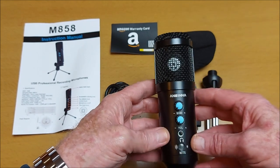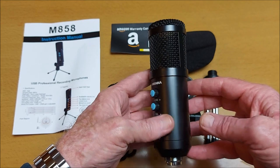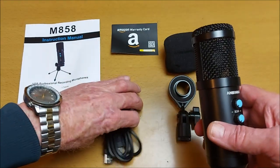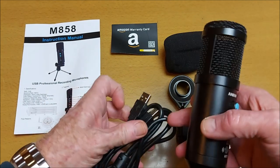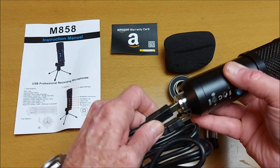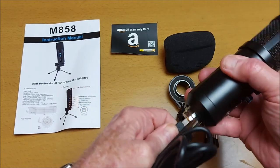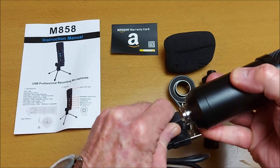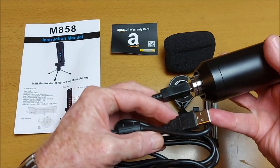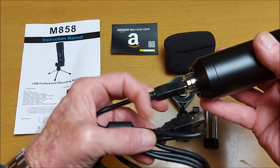This is compatible with Microsoft Windows and Apple Mac, and it's plug and play — no additional drivers required. This uses a printer-style USB cable; the power goes into the back here with the big port, and then this end goes into a USB port on your computer or device.